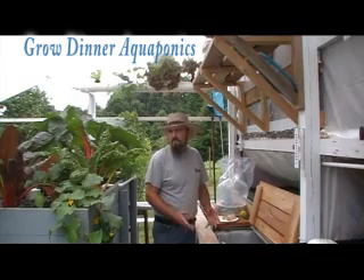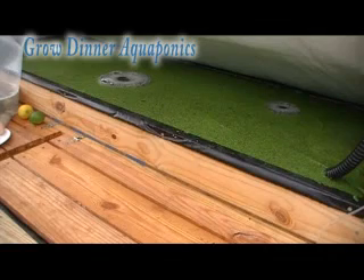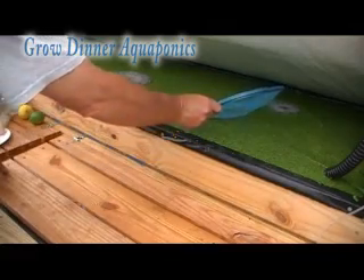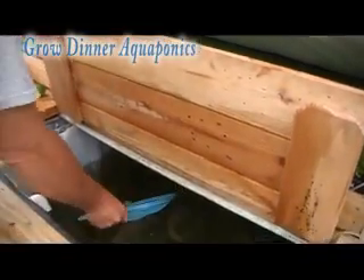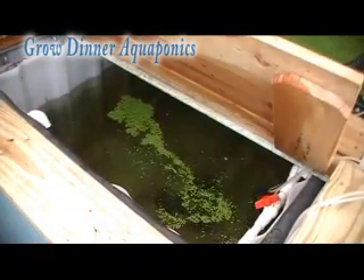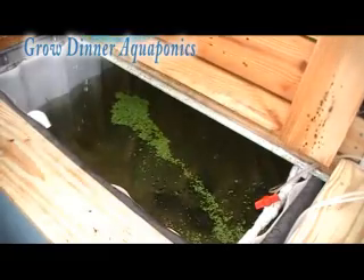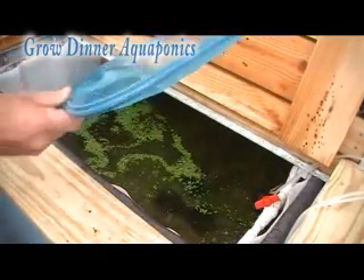Remember, the more water volume you have, the more stable your pH will always be. One thing I like to do before releasing any fish is feed the fish that are already in the tank. So let's throw a little duckweed in there and get those fish up — it'll keep them from bothering our little fish, because we're going to be mixing some big fish with some very small fish.